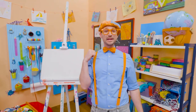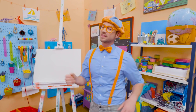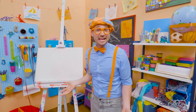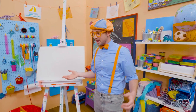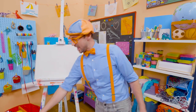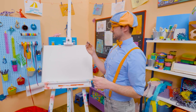Hey, it's me, Blippi, and I have a great idea of what we could draw today. Let's draw an animal — a really big animal. It's the third largest living land animal today. Yeah, it's a hippopotamus. Oh, what a silly name. You can just call him a hippo. All right, let's see.